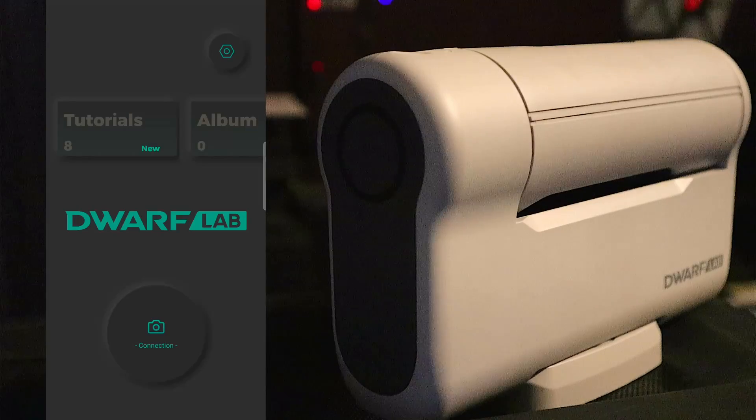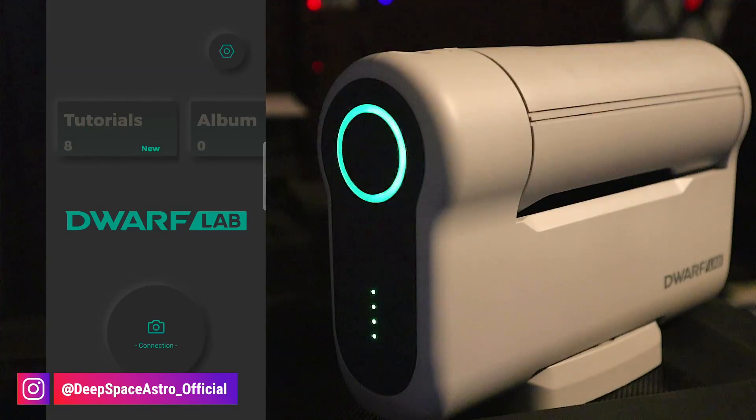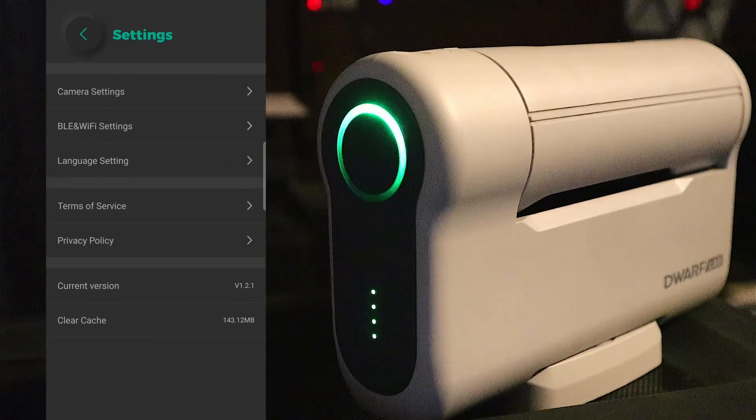It's very important that you follow the specific order to turn on Wi-Fi automatically when the Dwarf powers up. If you deviate from this order, it's hit or miss whether it works, at least in my testing. The app is open, the Dwarf is off — I'm going to turn it on. While it's powering up, on the app I'm going to hit the settings button and go into Bluetooth and Wi-Fi settings and turn on 'Activate Wi-Fi at Startup.'